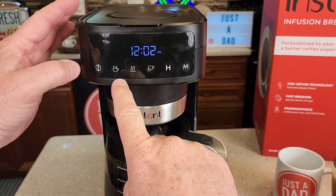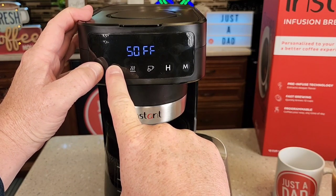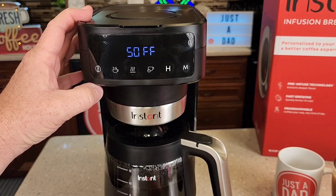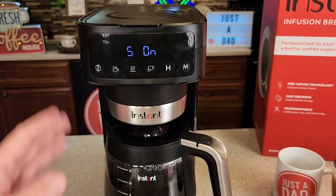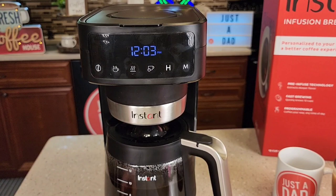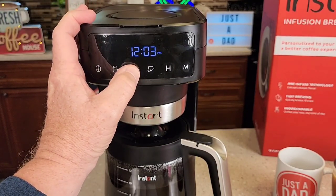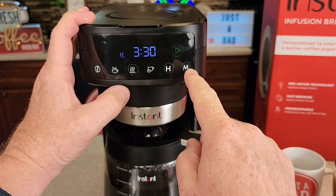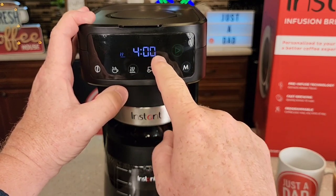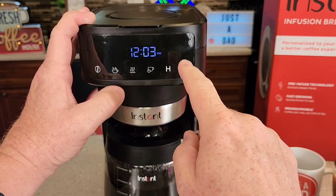To turn the beeps off, press and hold the bold and the small batch buttons together — you'll see 'sound off.' To turn the sound back on, reverse those steps and hold them again — 'sound on.' The beeps aren't overly annoying and they're not super loud; they didn't even bother my dog. To change the default warming plate duration, press and hold the warming plate button. The default is two hours; you can adjust in half-hour increments up to four hours, or set it to zero if you want it to shut off immediately after brewing. Press the play button to memorize the setting.